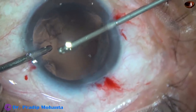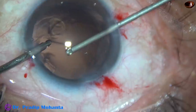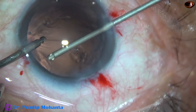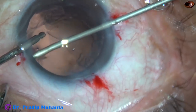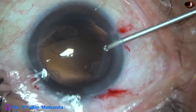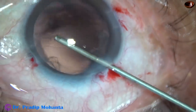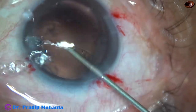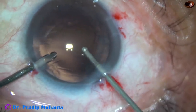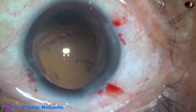I didn't realize this at this stage. I thought I had done a nice vitrectomy. The vitrectomy part is almost unedited, so you can see each and every step, a little fast-forwarded. This surgery took 25 minutes. I have reduced the time by 10 minutes, but I tried to show all the steps.